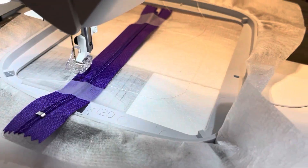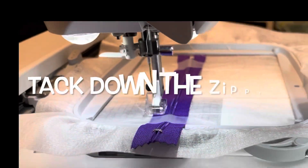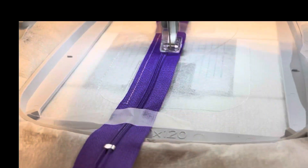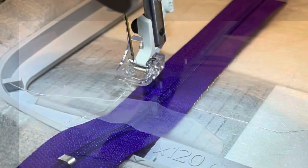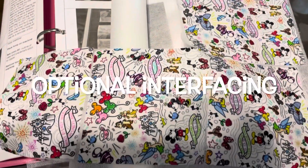With your zipper you want to make sure that you are placing some tape over the top of it so it won't shift around — it is just tacking the zipper down in place. You want to make sure that it is nice and straight. You always want to make sure that the zipper pull is out of the way so you're not going to ruin your machine.